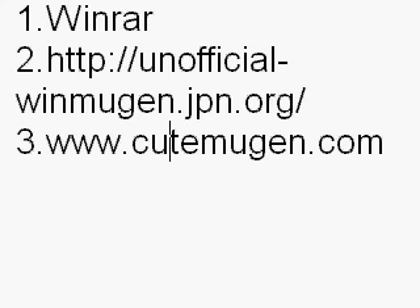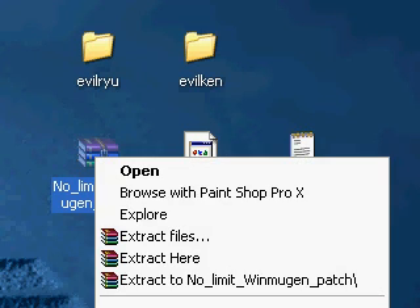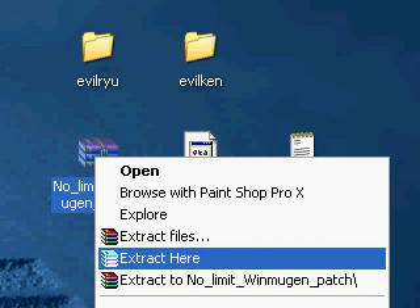Now let's start. As you can see I have two sets of characters — that's how your folders will look when you get WinRAR. I'm going to extract WinMugen now. Make sure you look for 'Extract to' with no limit — WinMugen will automatically make its own folder, like you see with Evil Ryu and Evil Ken. Or you can extract here, which dumps all the files onto your desktop.